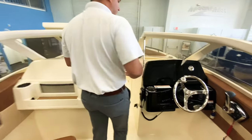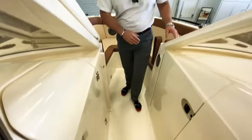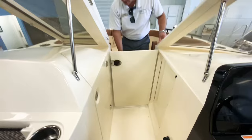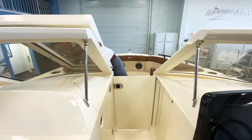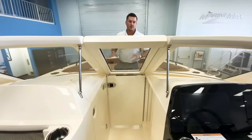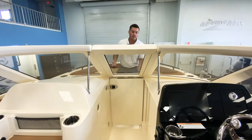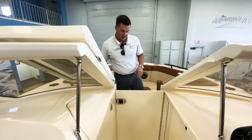Coming to the bow of the boat, you've got a nice walkthrough. This will actually close — you can open up this door and close the windshield here, really enclosing the whole boat off from all the wind or if it were to rain when you're offshore fishing. You can actually take this windshield off as well.